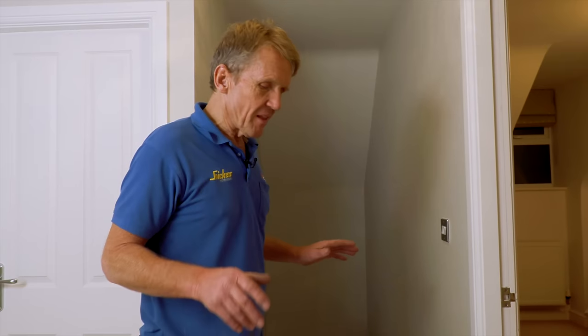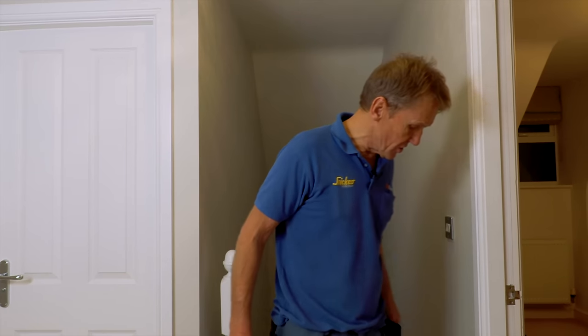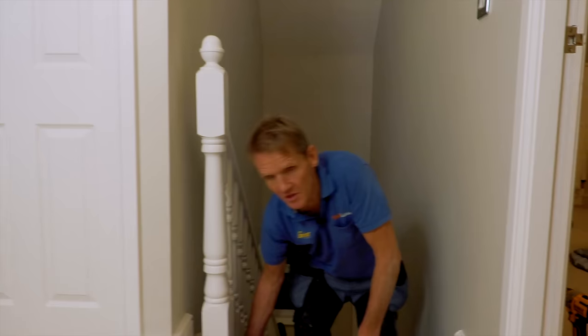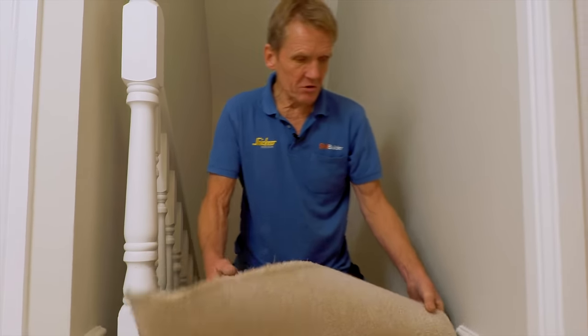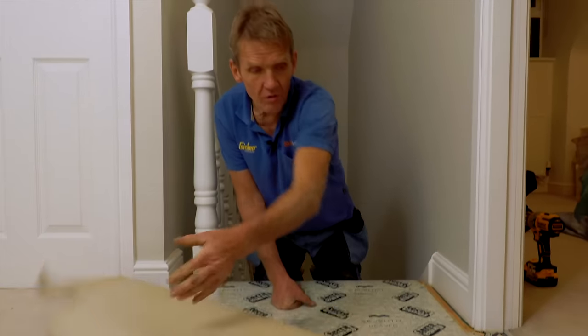If you don't know what's underneath there, you don't want to be driving screws or nails in - you really need to know what you're doing. First thing: don't go through the carpet, take the carpet up. It's not as horrendous as you might imagine because most carpet these days is on gripper rod, it's not stuck down. Get a pair of pliers, just get it started - there it is, it wasn't so bad. Pull it off the gripper rod.